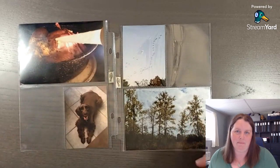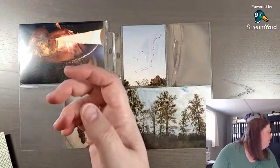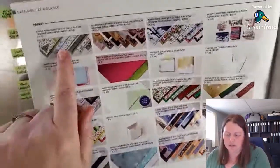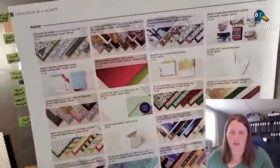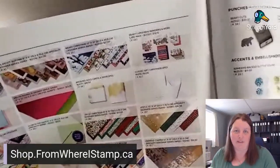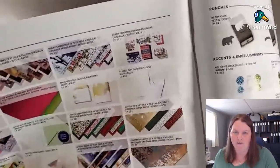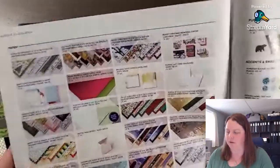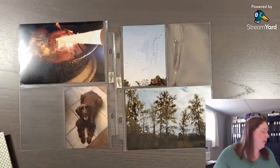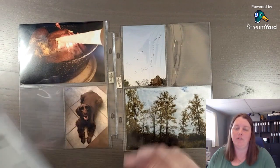Now the fun begins — picking from this beautiful pack of paper. You can choose any pack of paper. In the back of the catalog, it shows all the designer paper, and you can pop onto my online store as well at shop.fromwhereistamp.ca, where you can purchase any products if you live in Canada. That will have me selected as your demonstrator. The other stamp set I used was Biggest Wish — I love this stamp set.